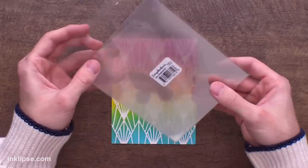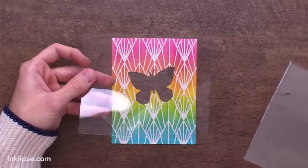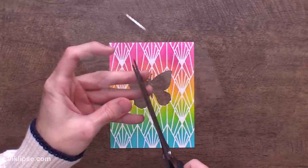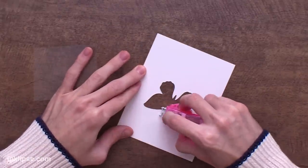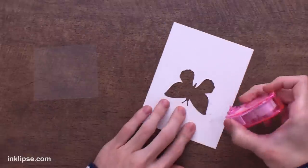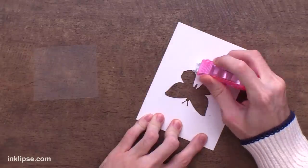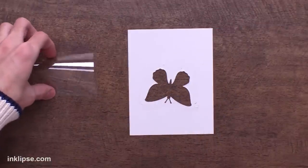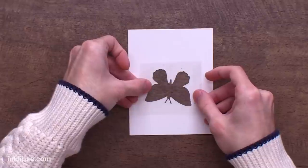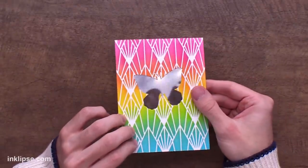I'm going to grab a piece of Scrapbook.com acetate. I love that they have packs of this because it tends to be clearer and more clean than packaging, though plastic stamped packaging would work just as well. I'll trim this down to a little bit larger than I need for the window. Then I'll flip this over and add some tape runner adhesive all the way around the window, close to the butterfly edge. Some people use liquid adhesive here, but tape runner is more helpful because it has no dry time and sticks instantly. Then I'll place the acetate right down over top of that window.